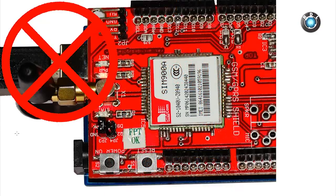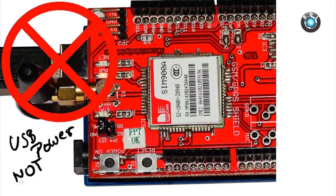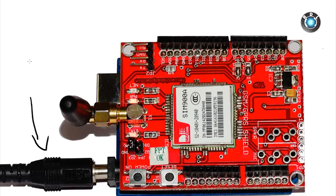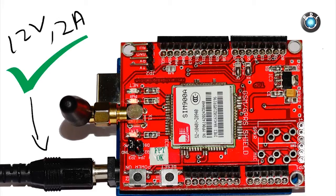Regarding the power supply, GSM modems require high current during communication mode. Your USB power supply connected to your Arduino is not nearly enough to turn on this modem. An external adapter of 12V and a minimum of 2 amperes current rating needs to be connected to your Arduino board. An external adapter connection is a must while working with this shield.